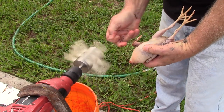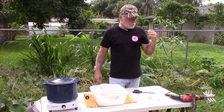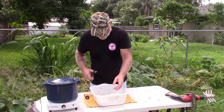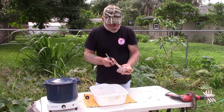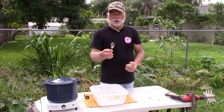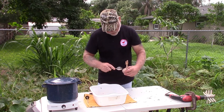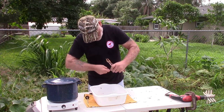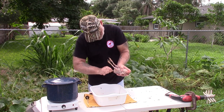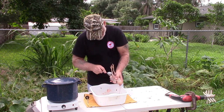Once you've got the bird plucked, all you've got left to do is remove the entrails and the feet. To remove the entrails I'm going to try something I saw online — what she did was she used a spoon and split the end of the spoon open. Basically you just cut off the cloaca of the bird, take the spoon, stick it inside, rotate it, and pull all the entrails out. That actually seemed to work!